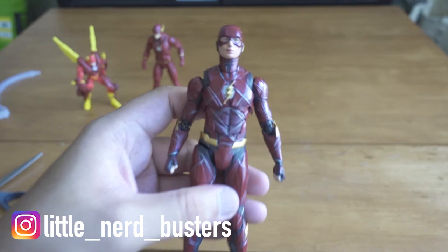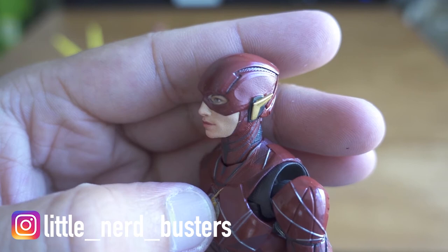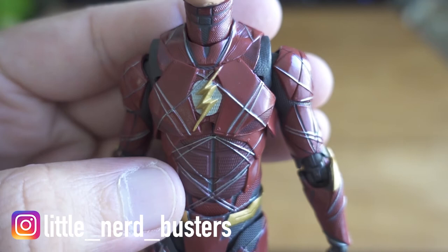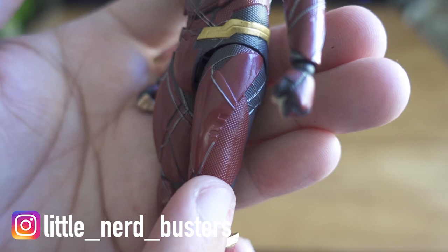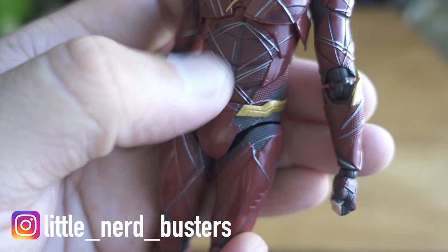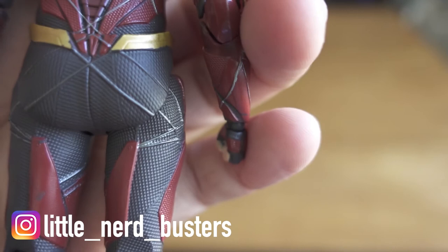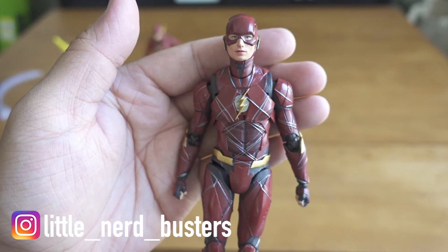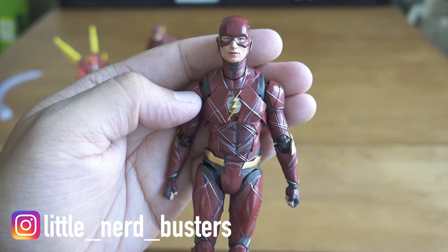The face looks quite good. The armor detail is fantastic — the color is really good, they got the lines and everything. There are different textures to the armor too — almost a crosshatch pattern — and the line detail is all over his armor. The back looks really fantastic as well. The detail on this action figure is really nice. Bandai usually does a great job and this Flash makes me want to start collecting the other Justice League figures, but they're expensive so I might wait for deals.